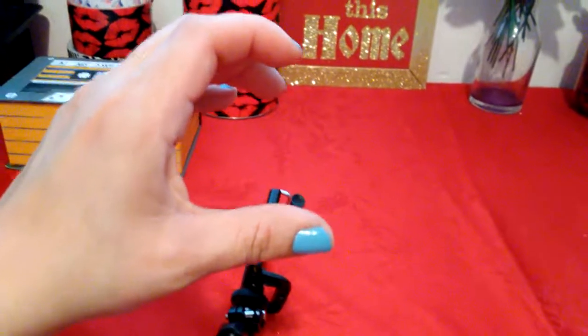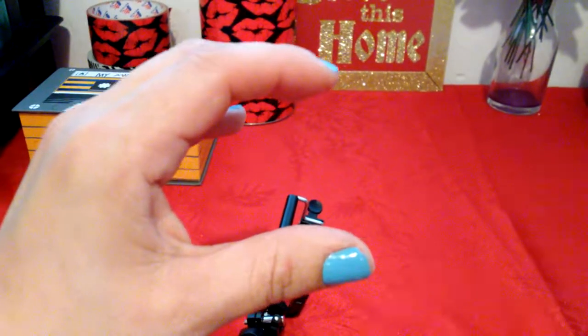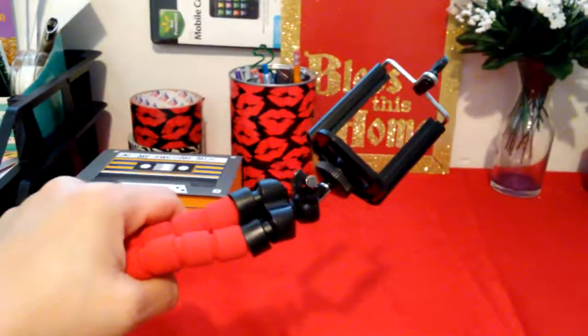You can adjust it, wrap it around anything, or just use it as a holder while you're walking around. Instead of holding your device like this where your hand gets tired — and trust me, I can feel it right now — this will eliminate the pain in your hands. You can just put the legs together and hold your cell phone or camera. This makes a big difference, guys.